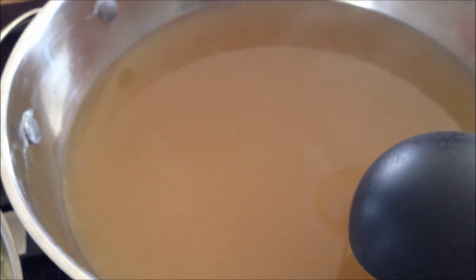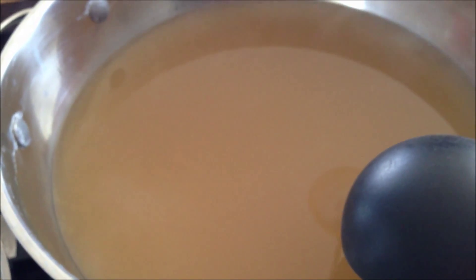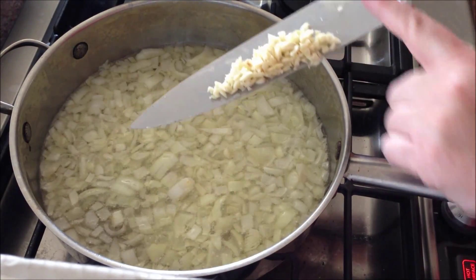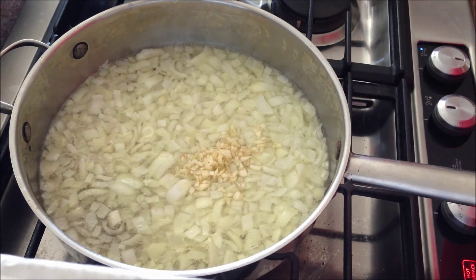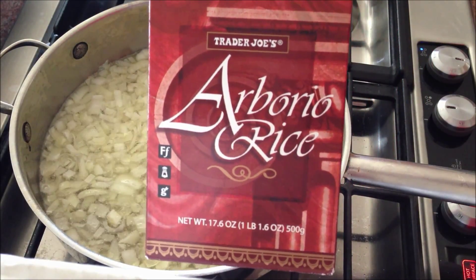Meanwhile, in this stock pot, I have eight cups of chicken stock and two cups of water coming to a simmer. The onions are softening, so I'm going to add a clove or two of minced garlic. And I'm going to add a pound of arborio rice.